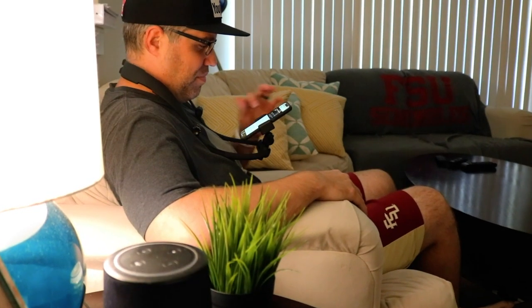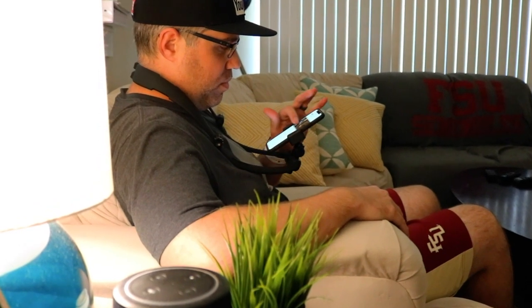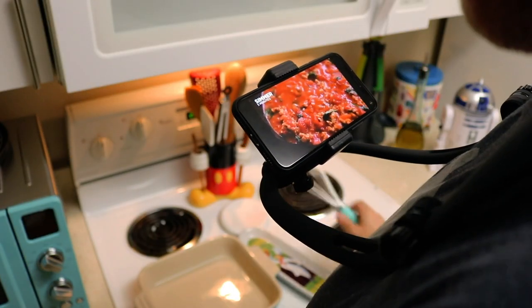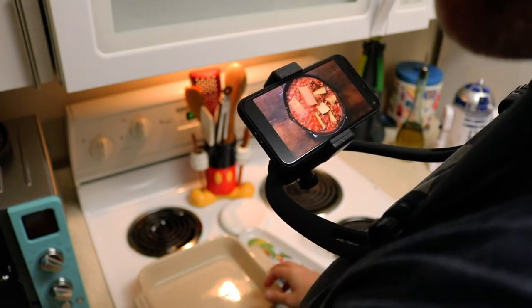But you don't have to be a filmmaker to use this product. You may feel a bit silly wearing it in public, but using it at home — sitting on the couch to read the news hands-free, or standing in the kitchen watching a recipe video while your hands are free to cook — makes the SELDI incredibly useful for anyone.